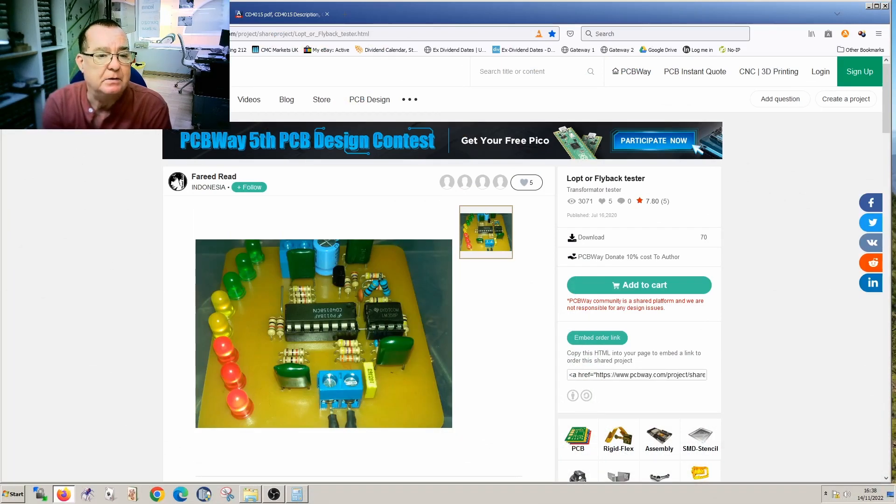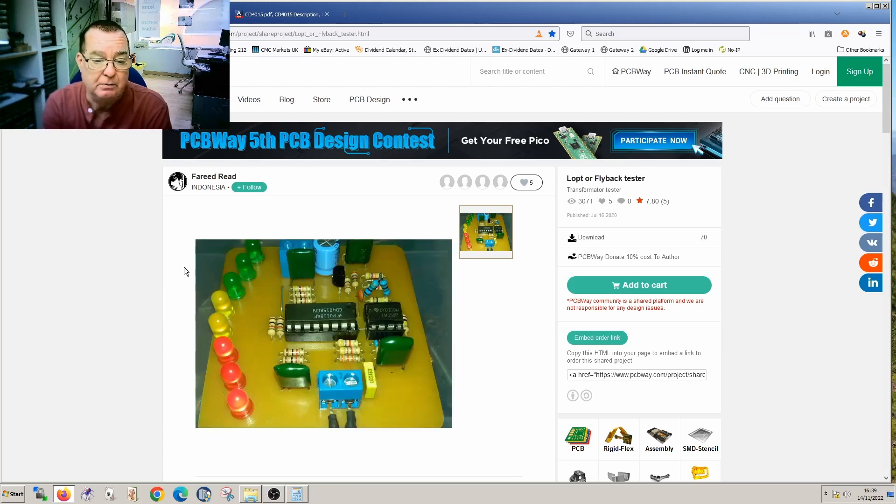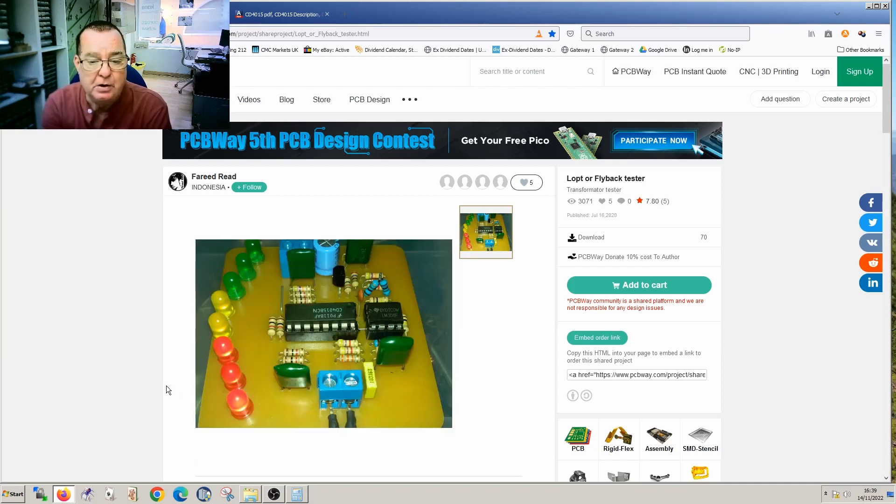This is PCBWay.com. I've been looking through a lot of the projects they have on here — projects that people upload themselves. You can upload your design and get a 10% commission on any PCBs people order from your design. We have this little tester, and this is a flyback tester intended to test transformers — either switch mode power supply transformers or linear power supply transformers. This project is from a guy called Farid Reid, an Indonesian guy.